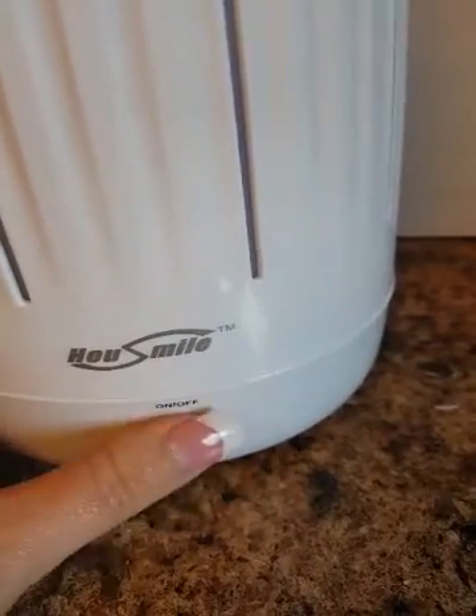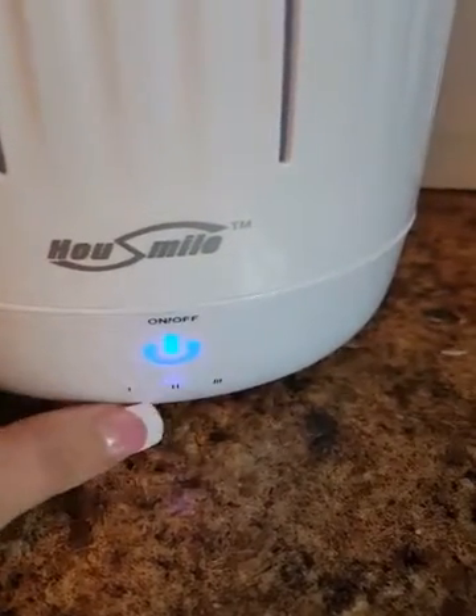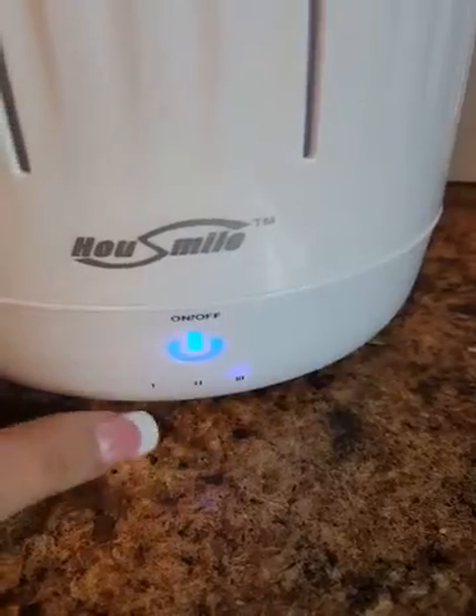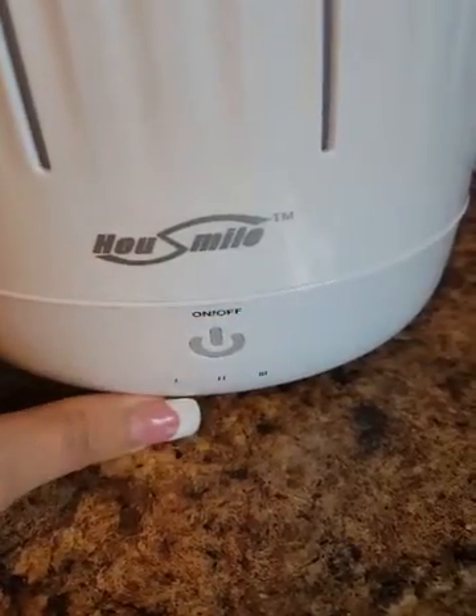All right. It's powered up. So you tell it which setting you want. Right now it's set on one. I can set it on two, then set it on three. If you want to turn it off, you just hold it — and there you go.